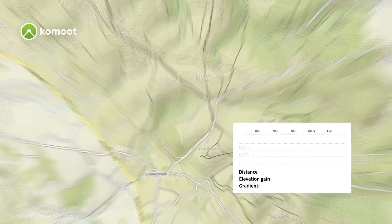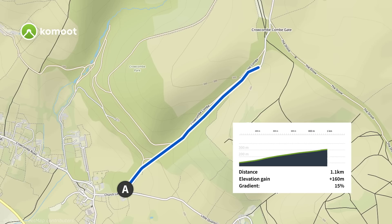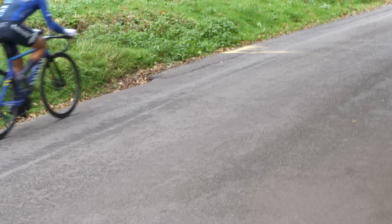So that's the bike covered, but what about other aspects of Max's record attempt? The climb he'll be using is Crocombe Hill. According to Komoot, it's 1.1 kilometers long with an average gradient of 15%, with parts as steep as 25%. There is a link in the description below should you feel the desire to try and climb it yourself — I certainly do not.